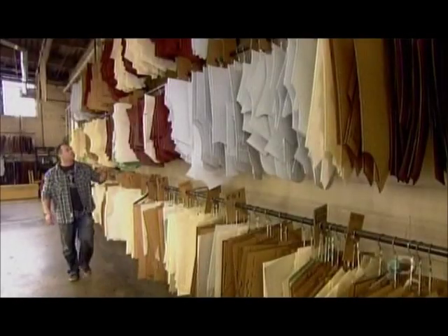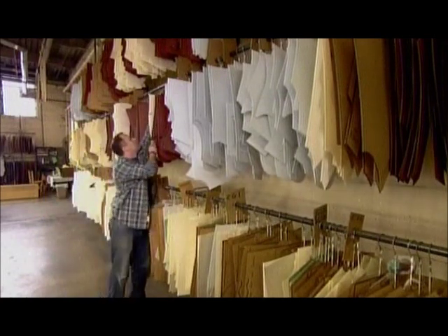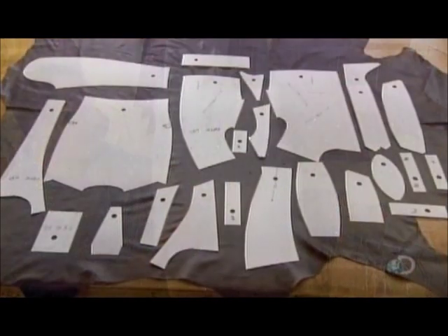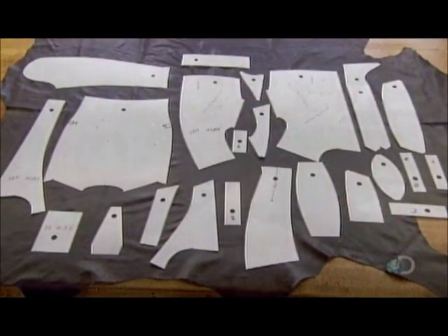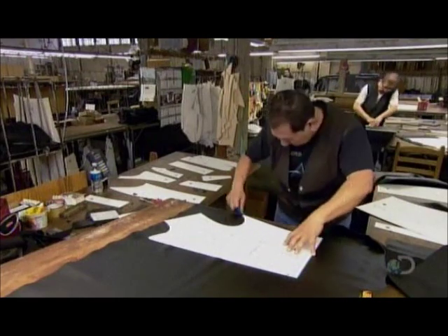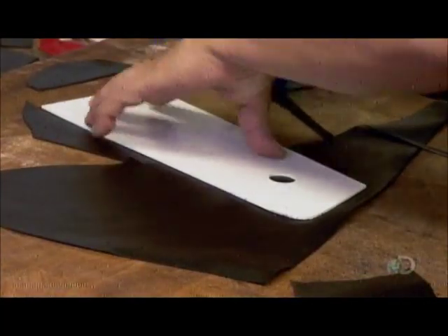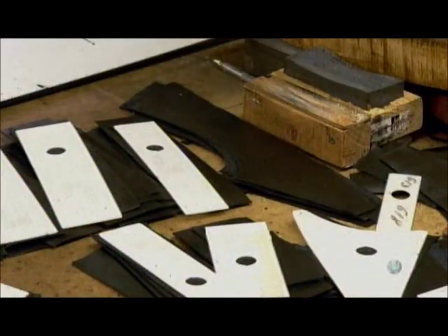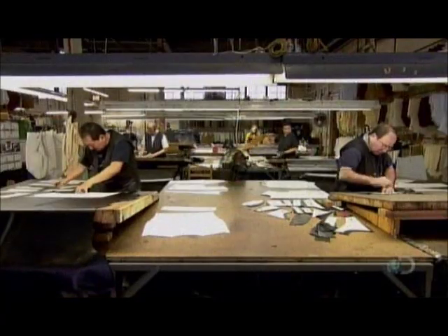It's now time to select a pattern — in this case, a men's medium. There are about 50 pieces in one motorcycle jacket pattern. Cutting the leather takes an experienced hand and a keen eye. The cutter works around any imperfections and chooses the stronger sections of the hide for the parts of the jacket that will be subject to the greatest wear. It's a skill that takes about two years to master.